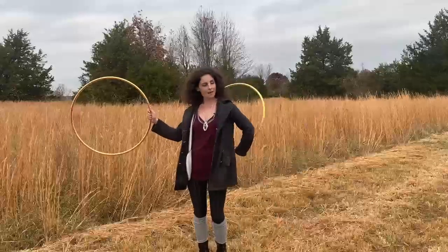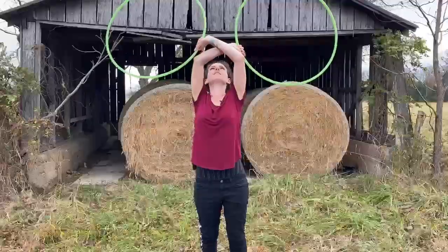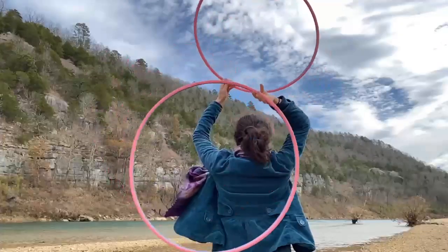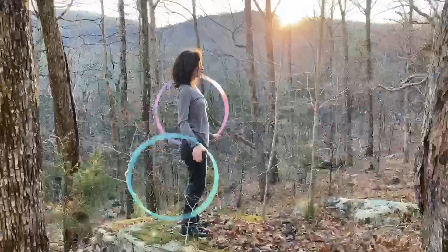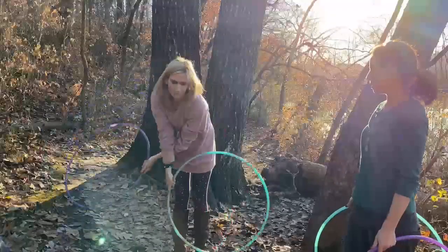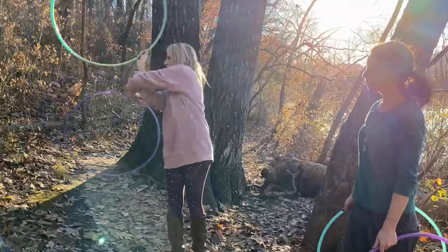I've broken this course up into four sections, and I created it for hoopers who have some experience with one hoop and who are fairly new to two hoops. At the beginning of each section, I start with some foundational moves, different drills, and grip changes that will help you build control and give you more freedom to explore the different patterns that we're going to dive into.